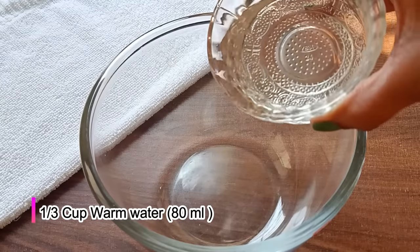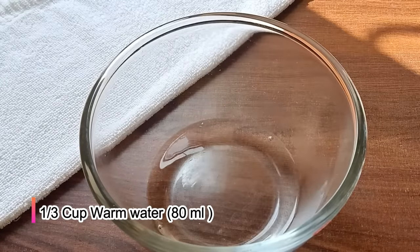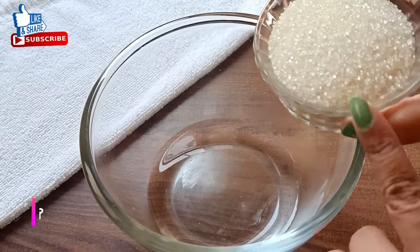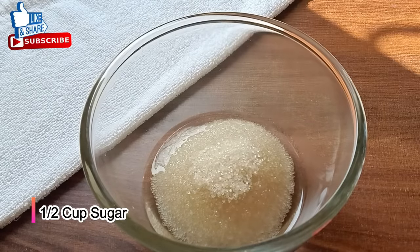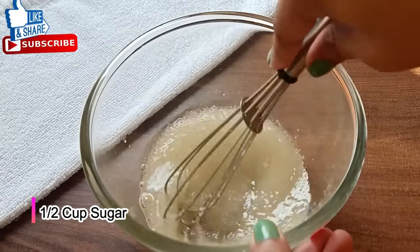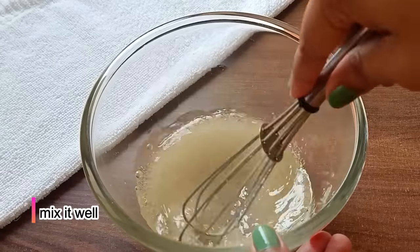First, I have a little hot water. We will add 1 to 2 cups of hot water. Then we will add a little sugar. You can use any cup or katori to measure.